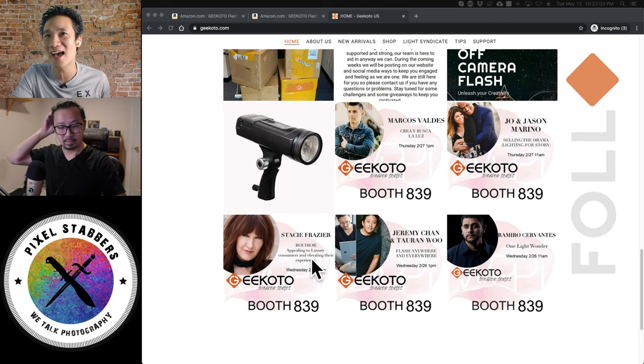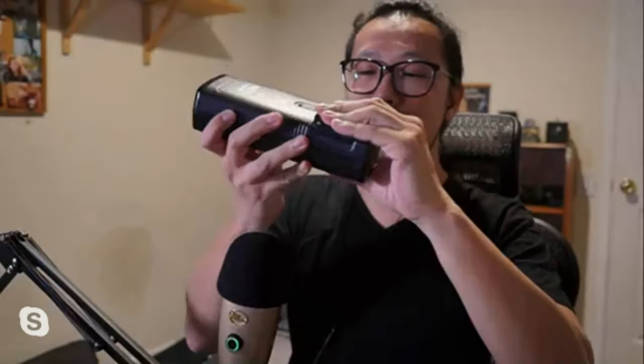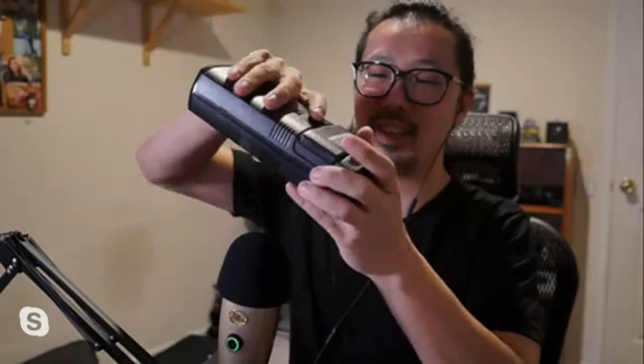Jeremy, do you have the flash on hand? Can you show us what it looks like? This is the GT200 by Gikoto. It's compact — looks great! I love how the battery sits right inside, it just fits so flush.